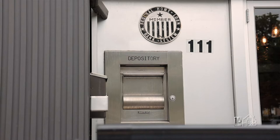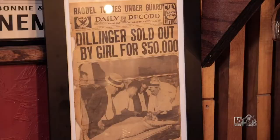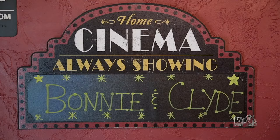Originally it was a bank built in the early 1900s, and we still have the vault. My wife — she always knew I liked the gangster theme, especially the movie Bonnie and Clyde from 1967.